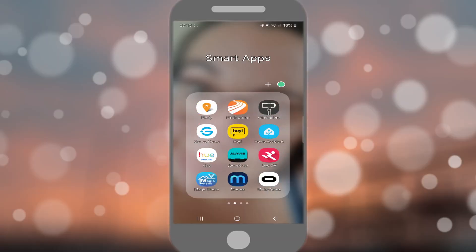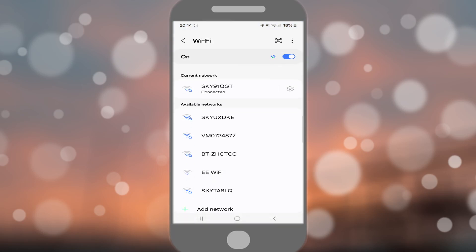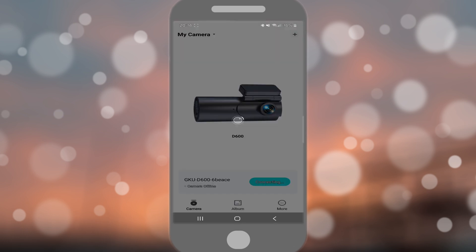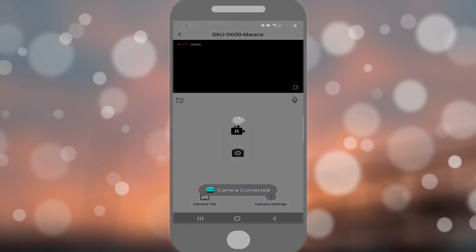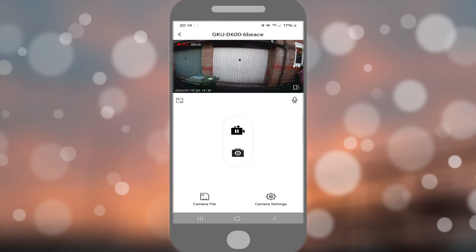If you go to the JarvisCam app, wait for the page to load and then hit the connect button. Click on the GKU D600 and let it load up. Now we can go into the app itself — we can see the front camera, and if you hit the left button on the side it switches to the rear camera.